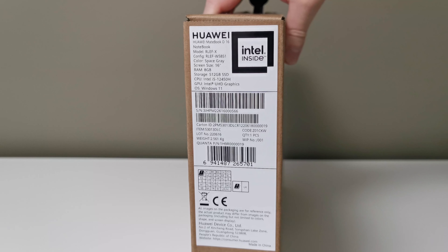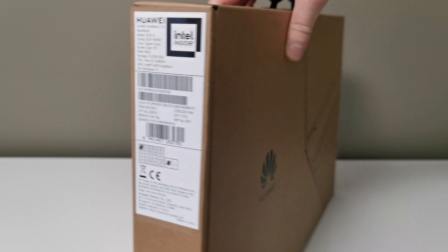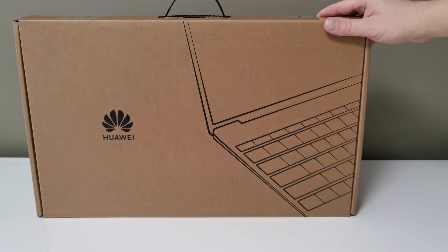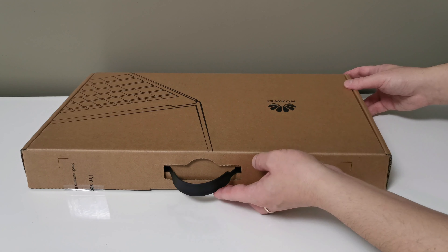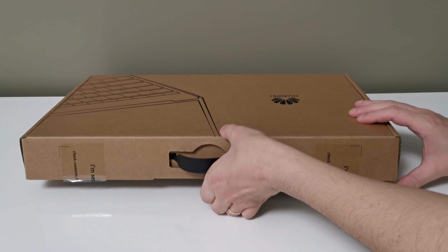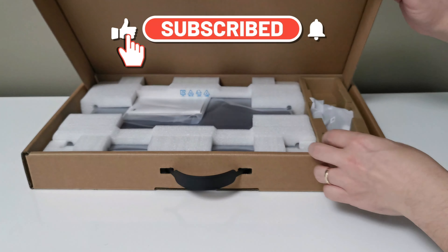Windows 11 is what made me choose it. For Microsoft Office you have a seven-day trial license, but I will tell you during this video where I got a Microsoft Office license for only 30 Romanian lei. As for the connections, it has two USB-A, two USB-C, an HDMI, and a jack port.